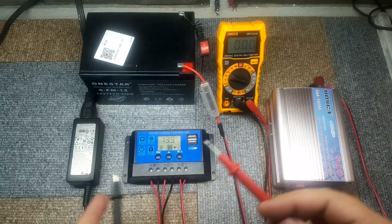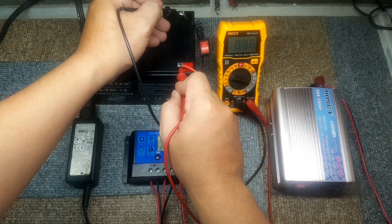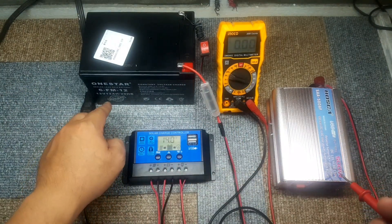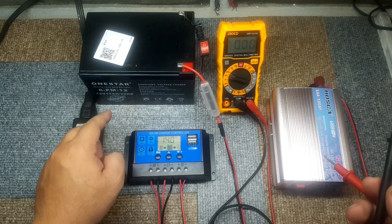The laptop charger is already connected or plugged in. We're checking the volts that we have for the battery. As you can see, it is showing that it has around 13.9 volts, running to 14 volts.